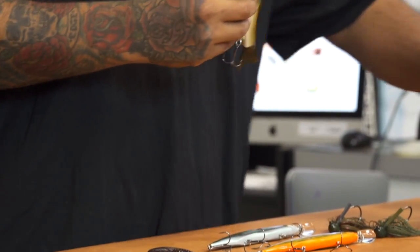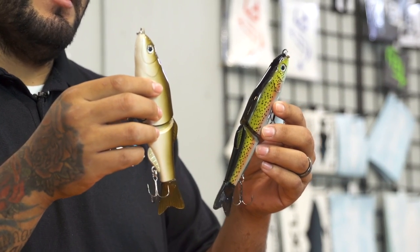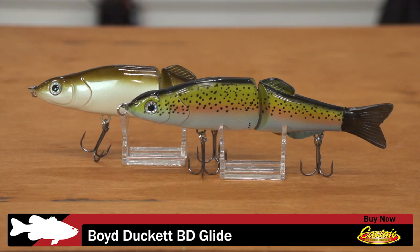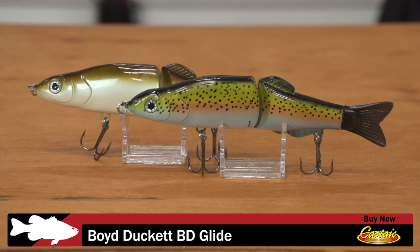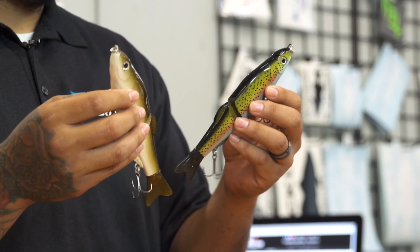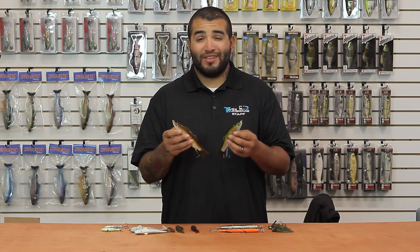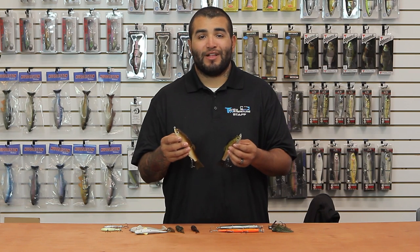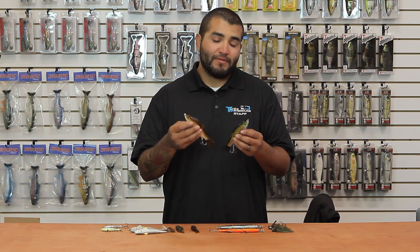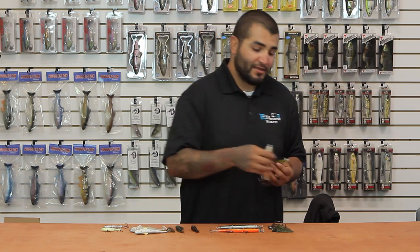First one up, we've got a new one from Castaic and Boyd Duckett. This is the BD Glide Bait right here — eight inch glide, weighs in about two ounces, a perfect medium size from California all the way to the East Coast. Something a little bit different from Castaic and Boyd Duckett. If you're in the market for a new glide bait, definitely check this out. You really do not need five, six hundred dollar glide baits to get bit. So if you're looking for something fairly inexpensive but still pretty good quality, definitely check out these Castaic Boyd Duckett Glide Baits.